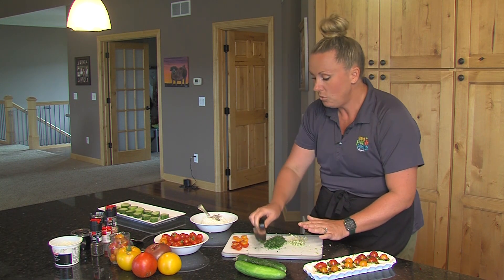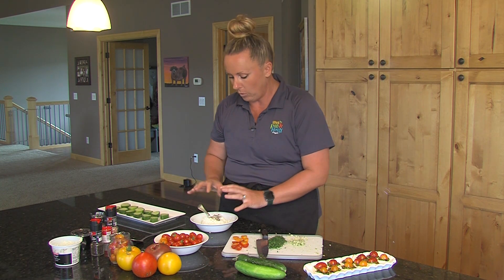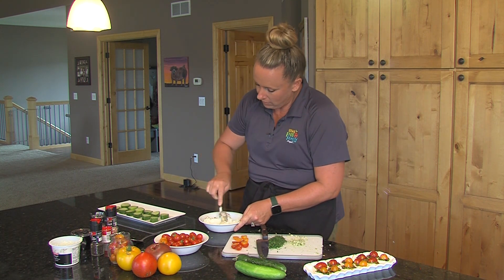Now you can, if you want, grab a piping bag, a star tip, and pipe this on. You might have to add a tablespoon of heavy cream if you want to get really fancy, just so it's pipeable. This is going to be perfectly scoopable. So let's give it a little stir — we're not going to stir too much.